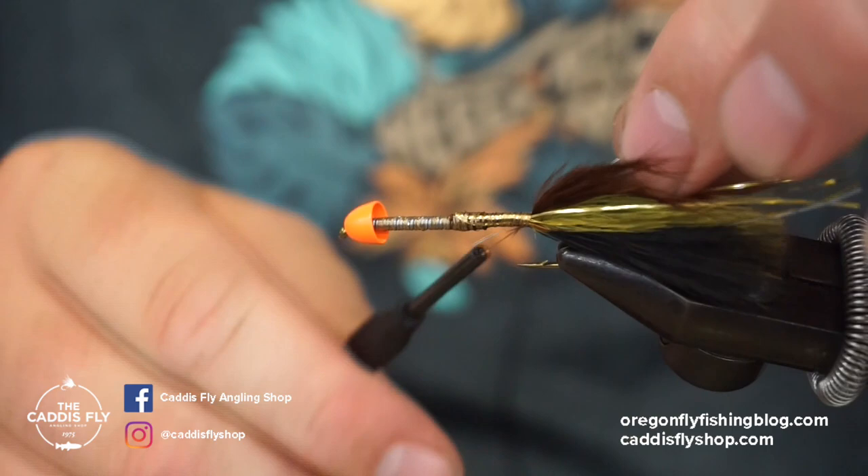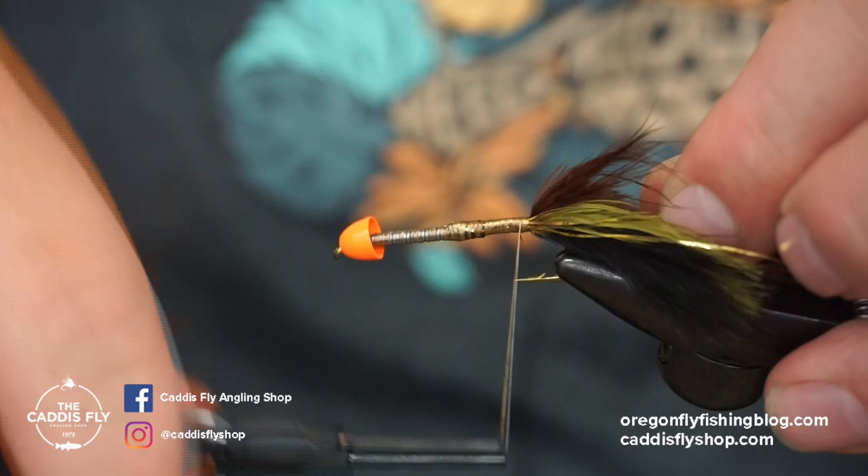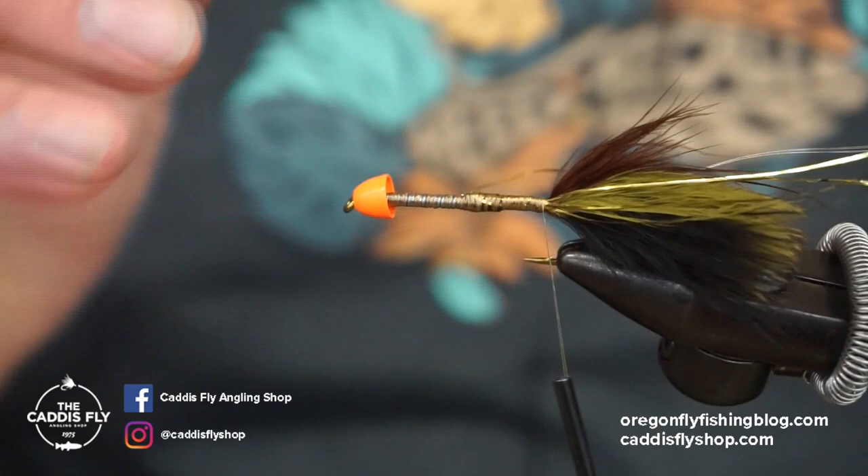Now I'm going to do this pretty standard woolly bugger style — just a short length of small silver wire. That really won't even show up in the fly; it's basically just for the counter ribbing once I tie in my hackle.